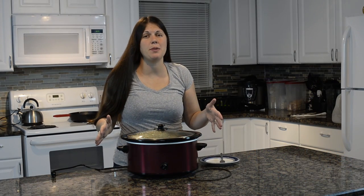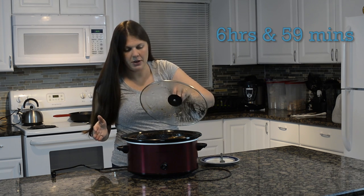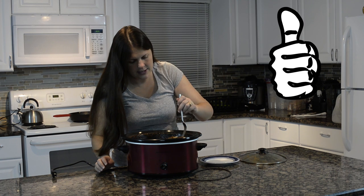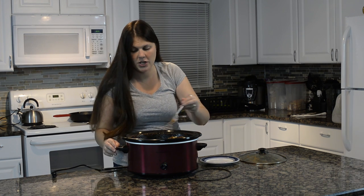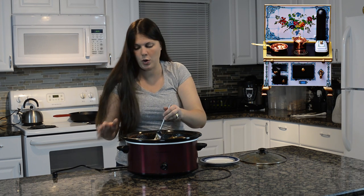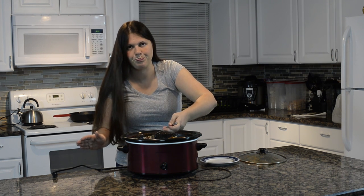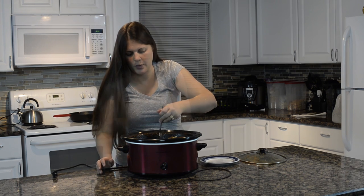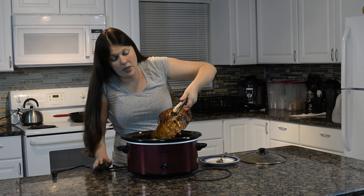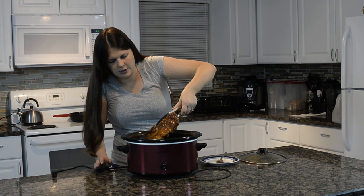I checked these ribs at about six hours and they just weren't falling off the bone yet, so I let them cook a whole other hour. I'm sitting at just about seven hours now and I'm going to check them out. Yes — they are falling apart, and that's what you want. Remember, you can take these out and put them in your oven on broil for five minutes and it's going to give it that caramelization look that ribs get. I suggest doing that. You can see all that flavor, all that sauce in there — they all cooked together. My ribs are practically coming off.